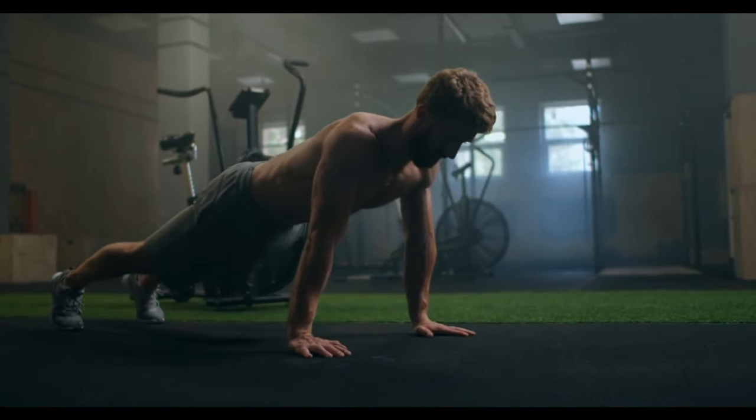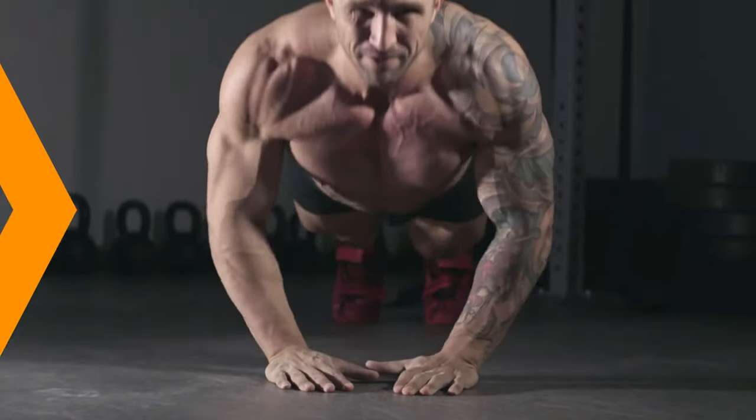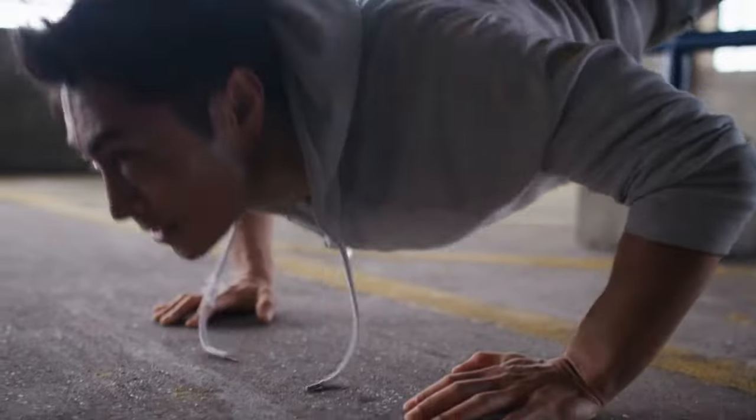Push through your palms to extend your arms and return to the starting position. Focus on maintaining proper form and engaging your chest muscles throughout the movement. Variations such as wide grip, narrow grip, and decline push-ups can be incorporated to target different areas of the chest.